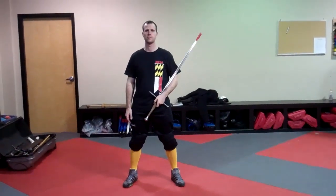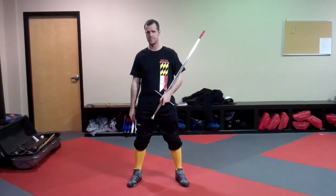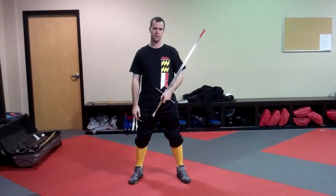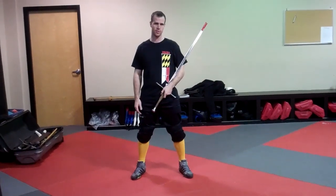Hi, this is Jake Norwood with Maryland KDF. I'm filming a couple of cutting drills that we do. Some of them are my own and some of them come from Matt Dallas. This is part of the standard warm-up routine that we do around here.